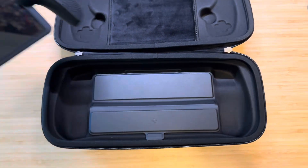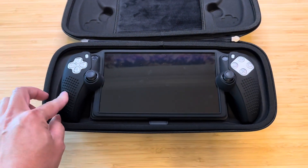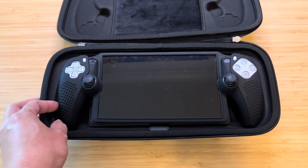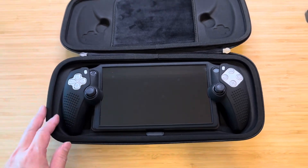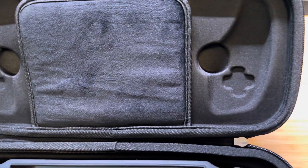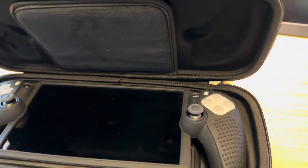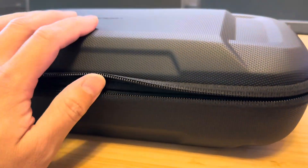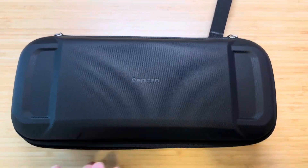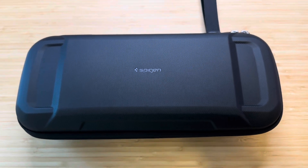So you can store stuff in here and then close this. Ultimately, you want to put your PlayStation Portal just on top like that. I do have a little silicone case along with a screen protector, and it seems like it fits fine. So all you do is just close it. There's a little indentation for the analog sticks and they shouldn't hit, so they should be okay. There's no resistance. Then you just close it and zip it up.